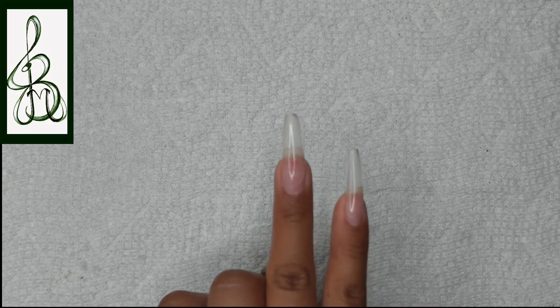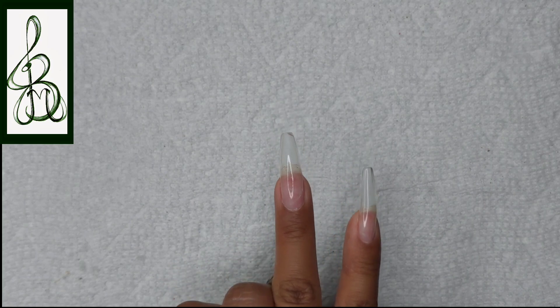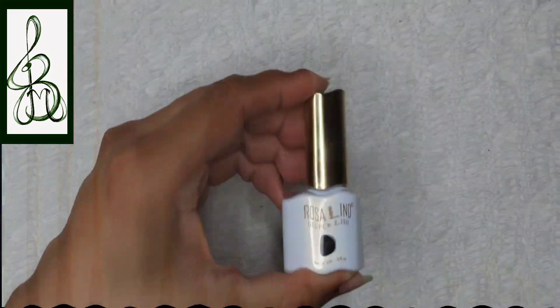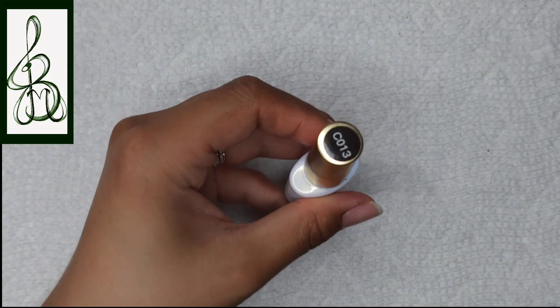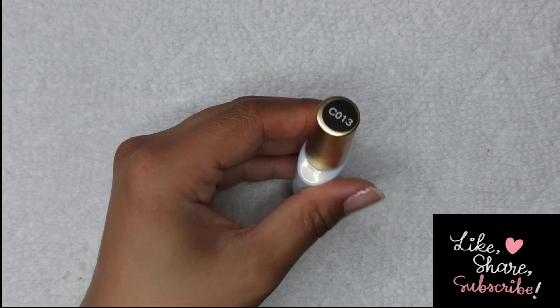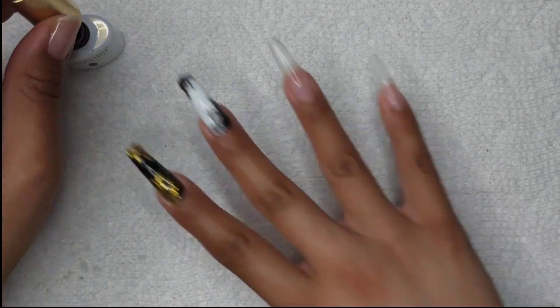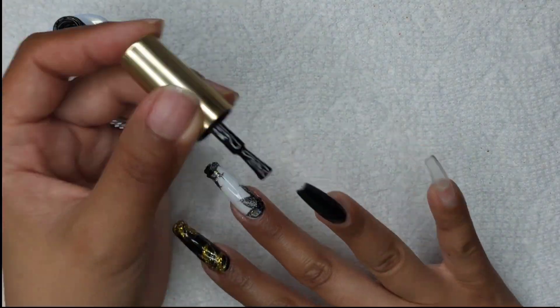Hey everyone and welcome to Isms by Josie. Today we're going to be doing part four of our video series with Roslyn and I've got my two remaining nails that I still have to decorate for you guys. For my returning subscribers, thank you so much for tuning in, and for my new viewers, please consider subscribing, share, hit that like button, leave a comment below, and click on that notification bell for future videos.